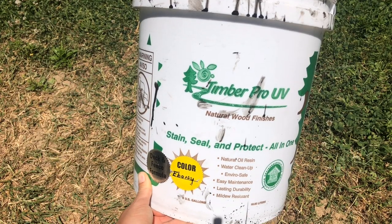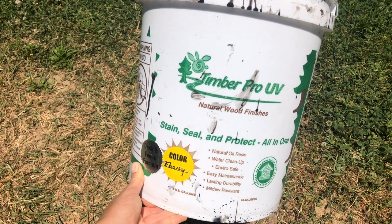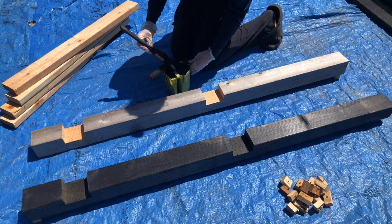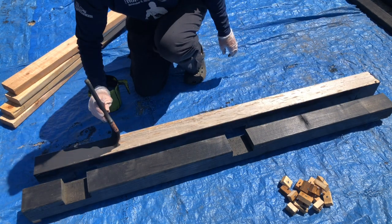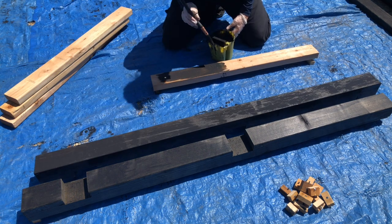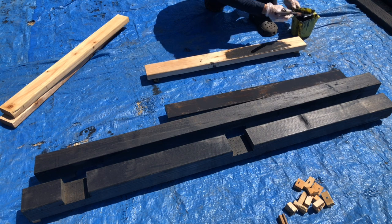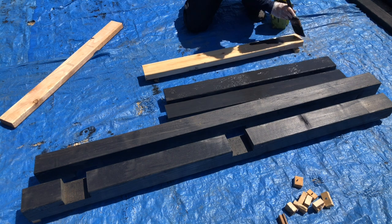I'm gonna be using this awesome eco-friendly stain from Timber Pro — their deck and fence formula in ebony. This is the same stain we use on our fence and all the other trellises. It's low VOC, non-flammable, cleans up with water, and is made with renewable plant-based oils. It's the only stain I would feel comfortable with around my food. I'll leave a link in the description box below.